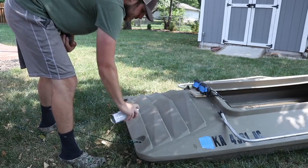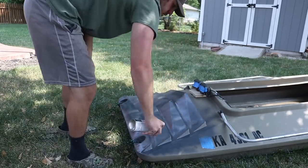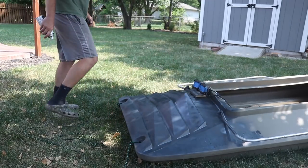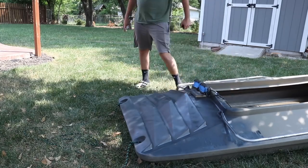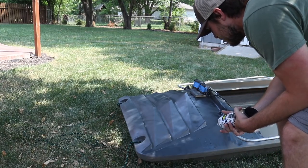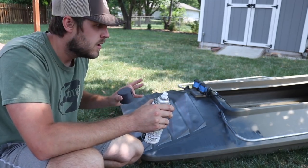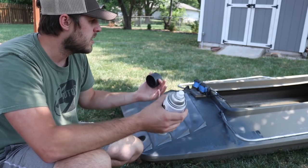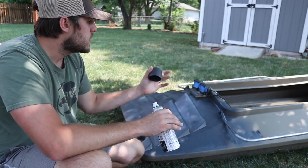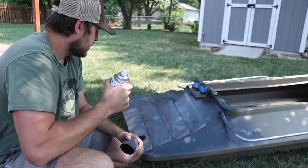Alright, here we go — ultra matte slate. That actually looks pretty darn good! I'm going to go ahead and do a quick coat of this gray across the whole thing. I don't think I'll be able to paint the inside of the cavity — it'll just wear out, there's already mud in there and it's hard to clean. I'll leave that as is and just paint the whole outside.